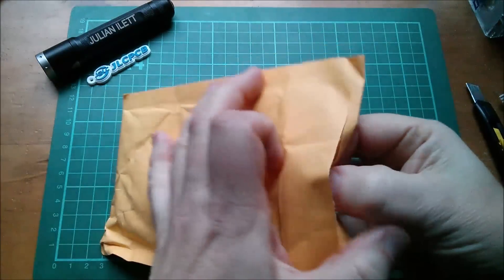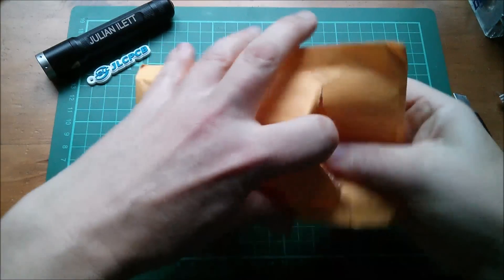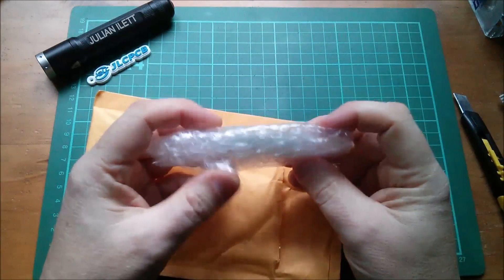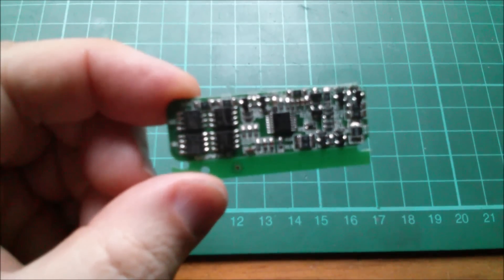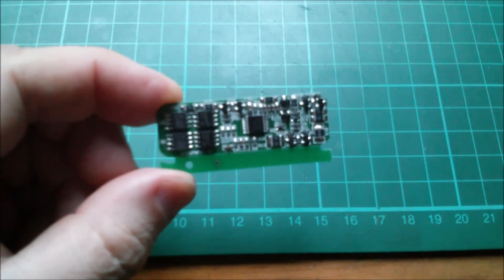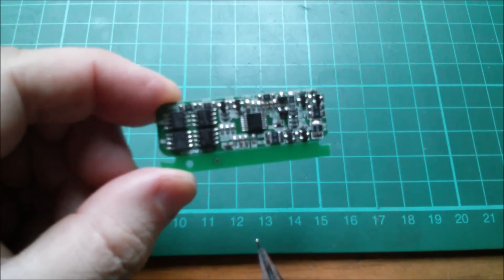Let's see what this one is — it's a circuit board, very small and very thin. It's a BMS, but quite small. These things have become incredibly cheap and you do get a lot of components for your money. Focusing doesn't seem to work at this light level.